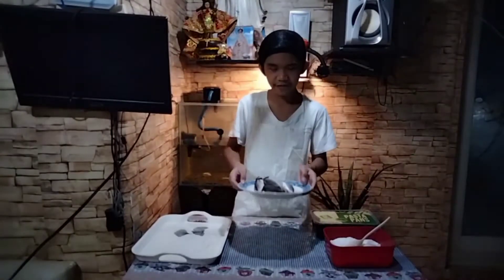Hi, my name is John Andre Ilson Bilol, Grade 6, Germanium of Labangon Elementary School. I will make a fish preservation using a salting method.